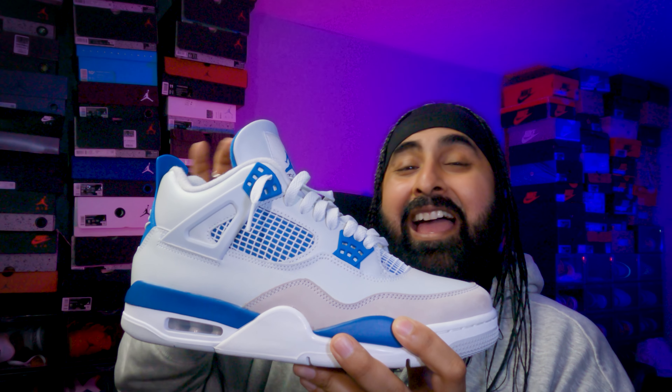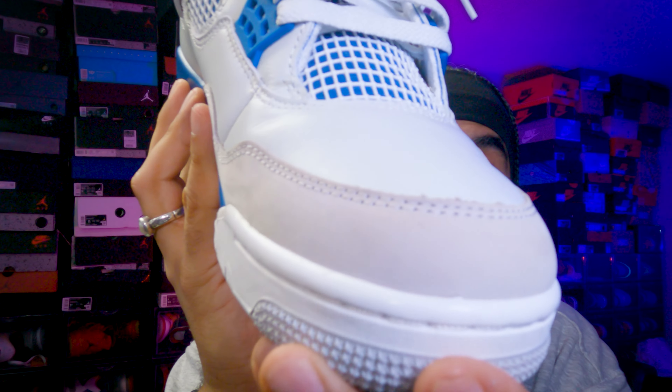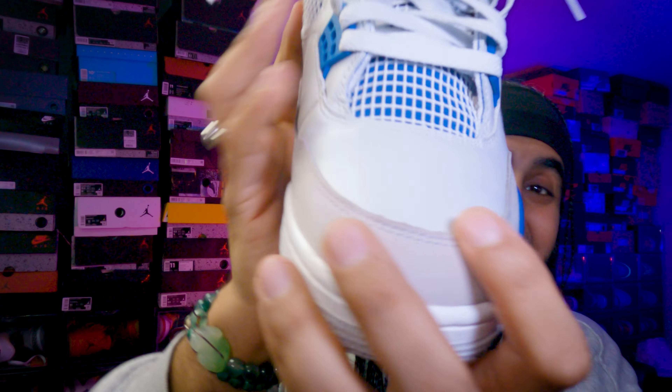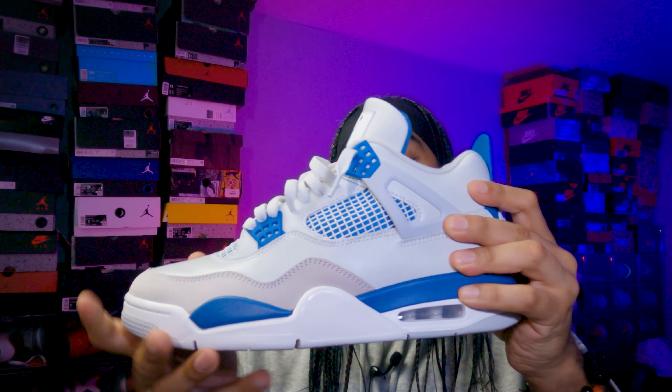It doesn't give you that immediate comfort off the bat like the SB4 or the Black Cement reimagined Jordan 4 do — those are super comfortable as soon as you wear them — and that takes it down a notch on the comfortability factor. It's a great sneaker to have in your rotation, beautiful colorway. The sneaker also held up well in wearability: only a slight crease at the toe on one side, and virtually no creases on the left. The leather feels great and resists creasing well.